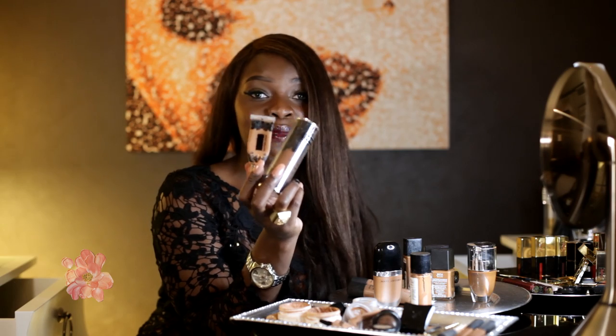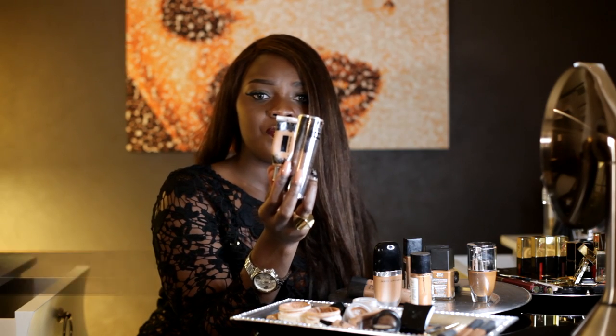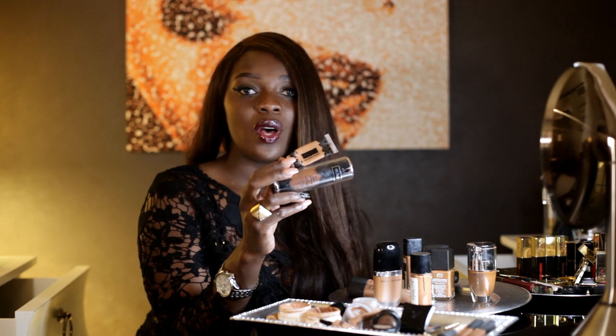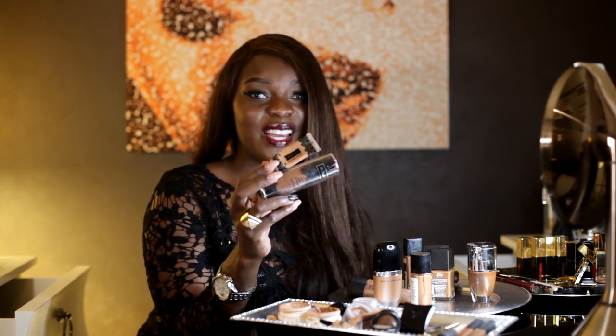Alright guys, before I leave you, my top favorite foundation and concealer is none other than the Kat Von D Lock It Tattoo Foundation and the Kat Von D Lock It Tattoo Concealer — they won. But everything else, feel free to try. I'm going to have a product list down below, so check that out. Make sure to leave your comments, don't forget to share the video, and I'll see you guys in my other holiday series video. Bye!